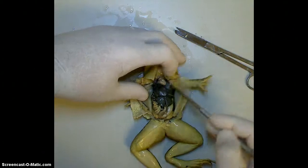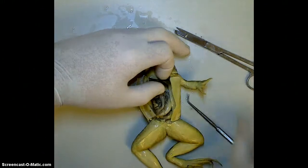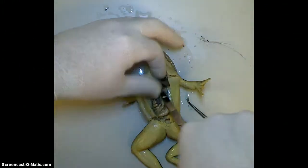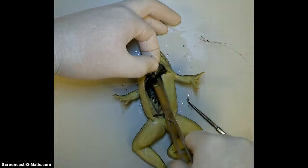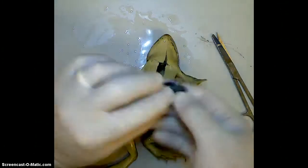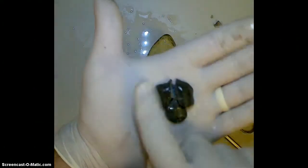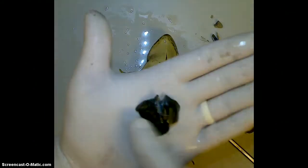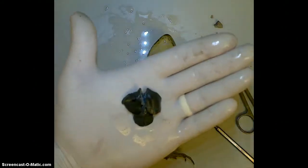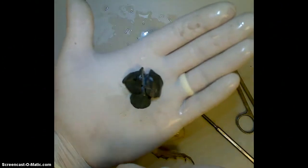Let's go ahead and take some of these out so we can get a better look at them. The liver is obviously on top and covers up most of the organs, so I'm going to go ahead and remove the liver, making very careful cuts because I don't want to damage the other organs, and keeping this as intact as possible. Here is the liver. The liver is for processing different substances within the frog's body and detoxifying substances. Three lobes to the liver — one, two, and three. Very important organ.